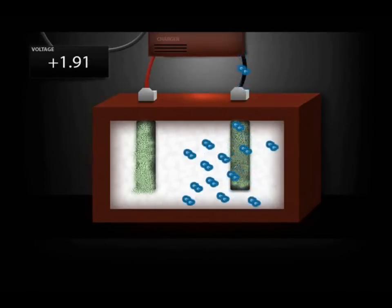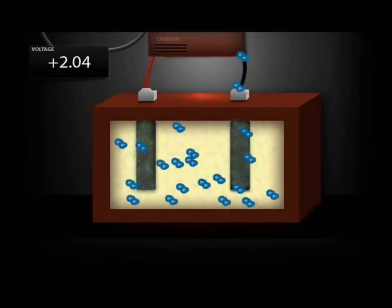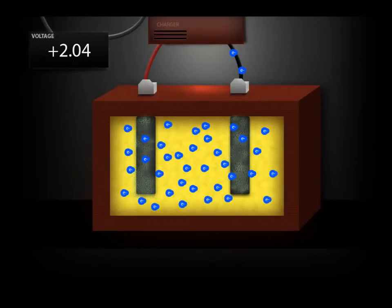When a battery is recharged, the lead sulfate crystals break apart, and the system returns to lead, sulfuric acid solution, and lead oxide.